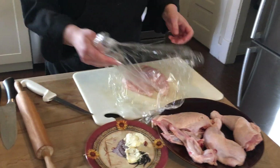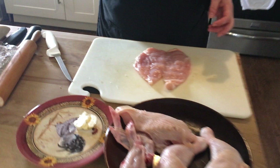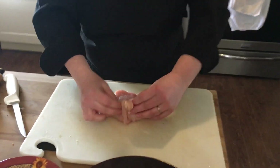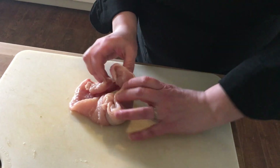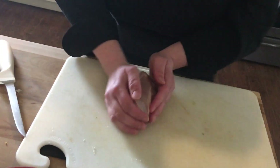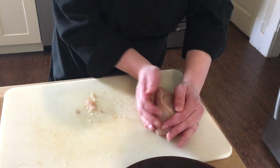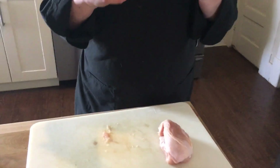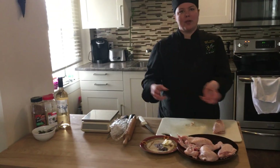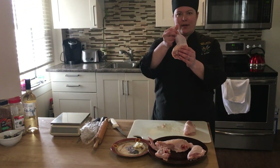Alright, there we go, and we are going to stuff it with the compound butter from our first series. Then we're going to tuck, tuck, and we're going to roll that up. We want to form that and we're going to let that freeze a little just to firm up. Once it firms up, we're going to walk it through the breading station — I'll show you guys that later — and then we'll get our leg ready.